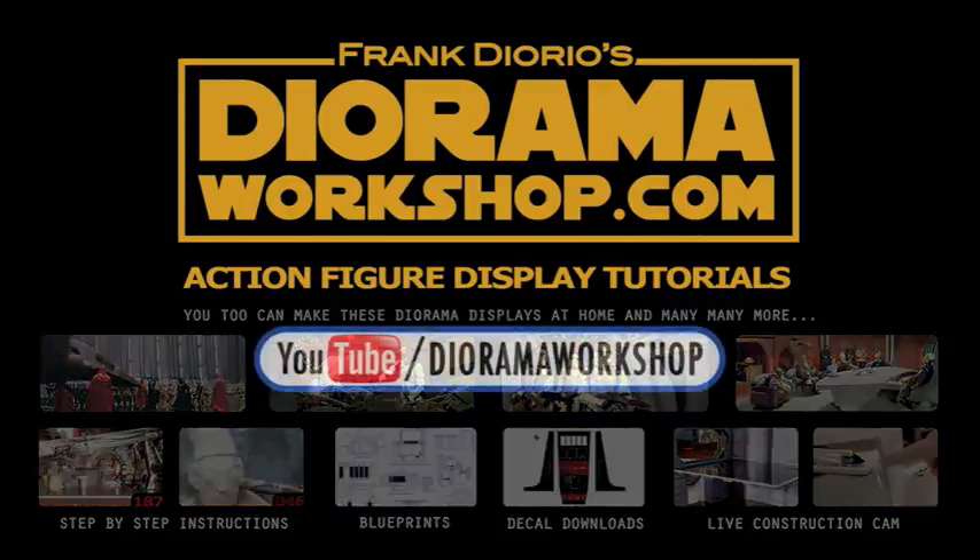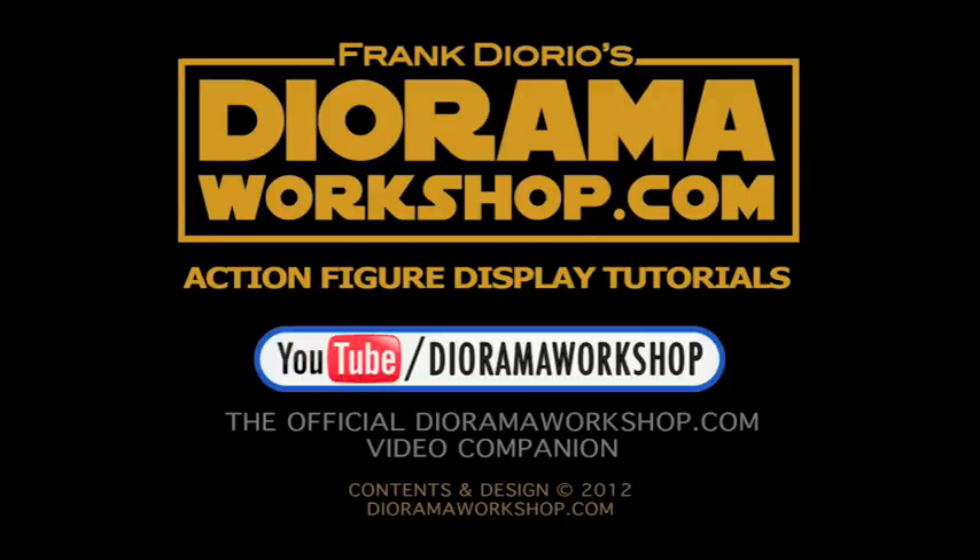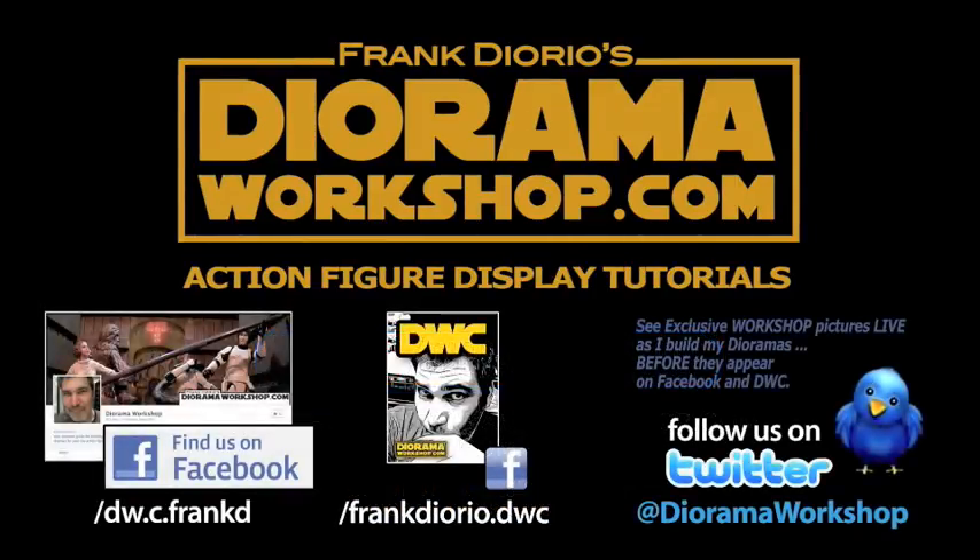For video tutorials, visit YouTube DWC — the official DioramaWorkshop.com video companion. Make sure to find us on Facebook and follow us on Twitter at Diorama Workshop. See exclusive workshop pictures live as I build my dioramas before they appear anywhere else online.